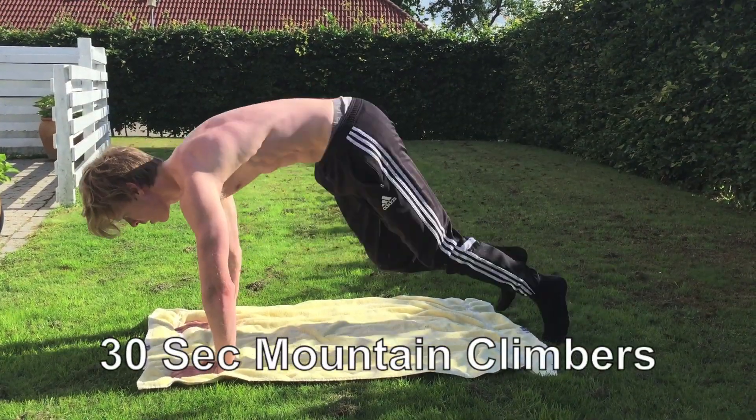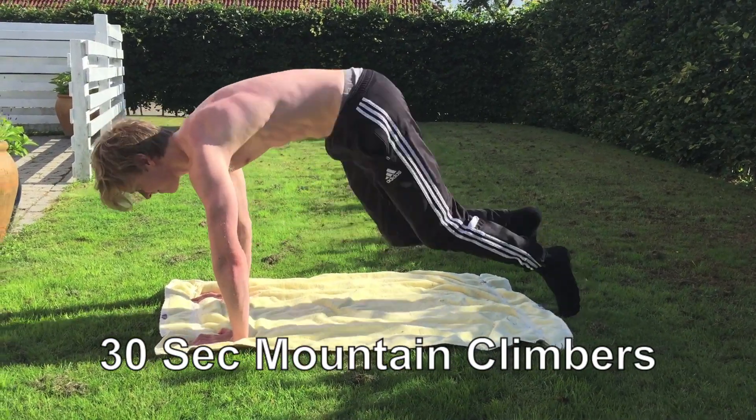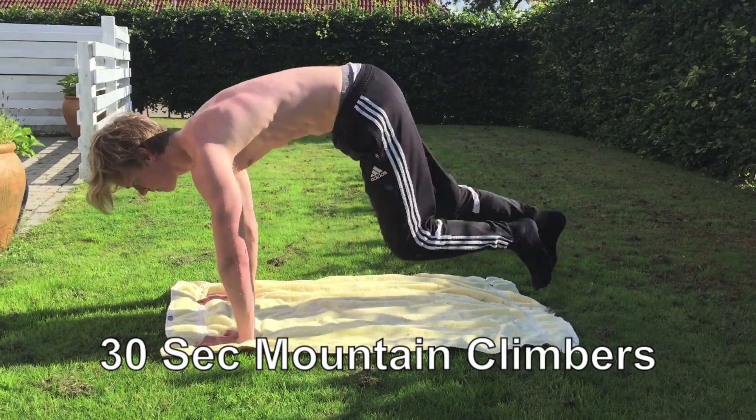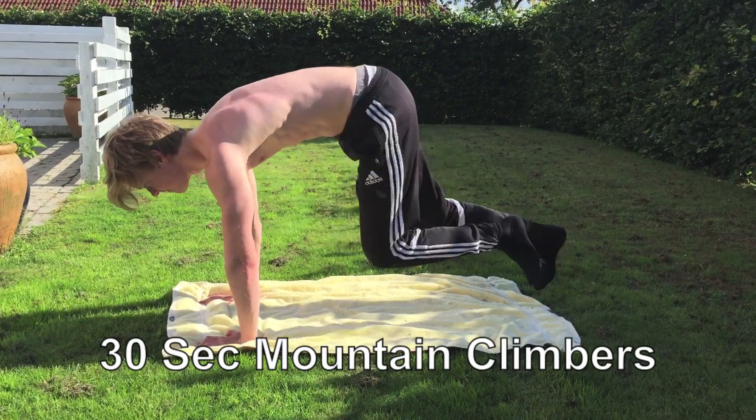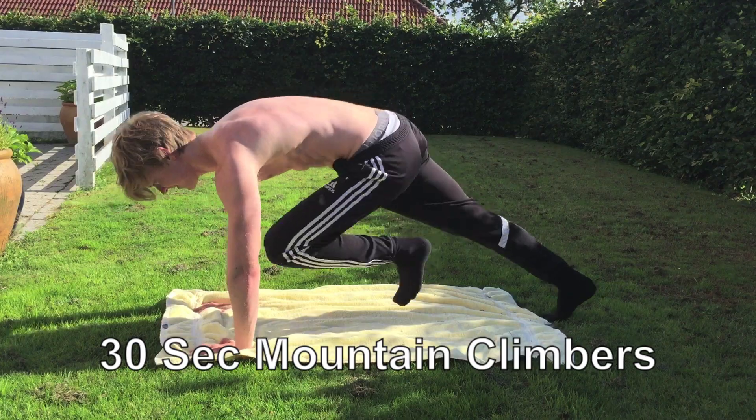Next up we go into 30 Second Mountain Climbers. This will help you lose some calories and just get that burn going. It really helps with the burn and that burning feeling in your abs — like a pump in your abs, you guys know what I'm talking about.